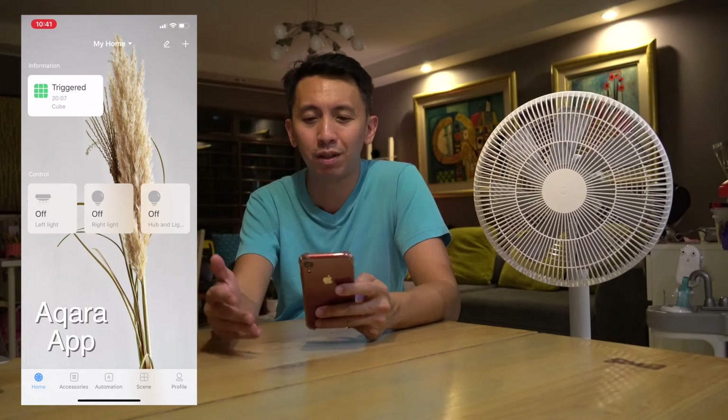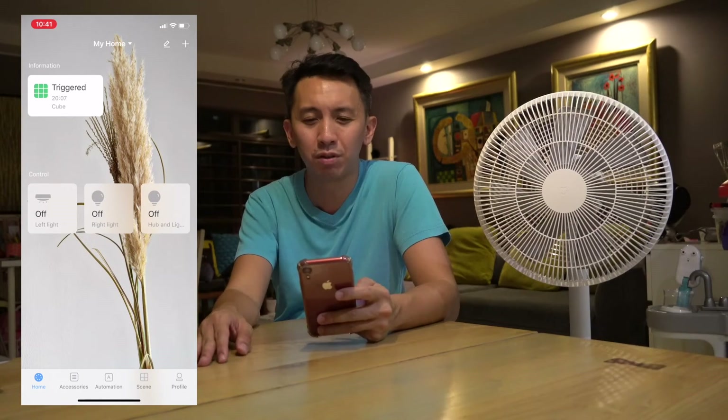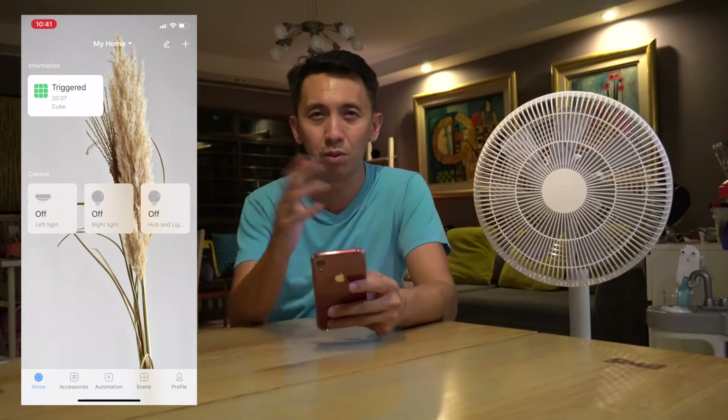It works with my Xiaomi fan and air purifier, and also the wall switch. But apparently this wall switch just doesn't get recognized in Google Home if it's connected to my Mi Home app. So I actually have to connect it to the Aqara Home app before it can be detected by Google Home. It's kind of annoying because I'd prefer to control all my devices under Mi Home.